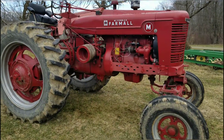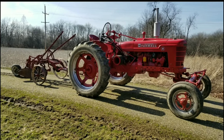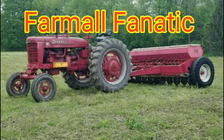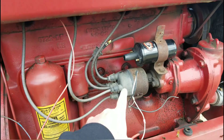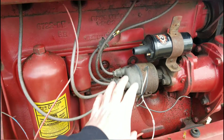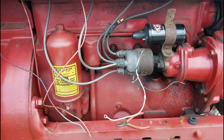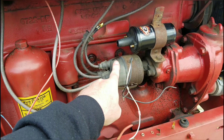The Farmall M is down for the count. Some of you that have been with the channel know that I run an electronic ignition module on this 1940 Farmall M, and it worked pretty good for me. It's still something that can go bad, just like points. I've had this module in here for probably two years.